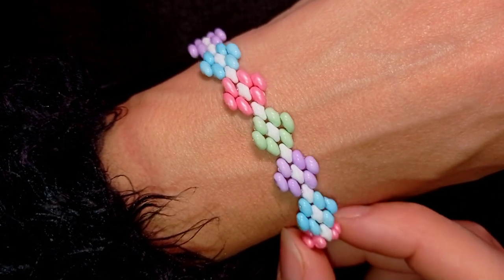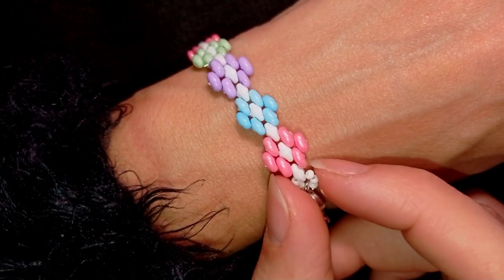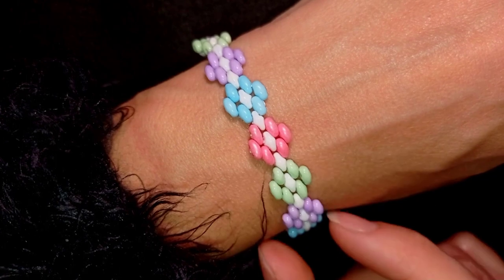Hi there you guys! I'm Teddy from Bijuteo Beading and today I will show you how to make this Superdew bracelet with pastel colors.